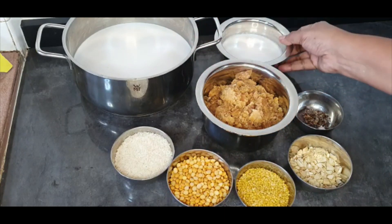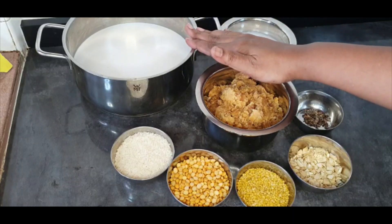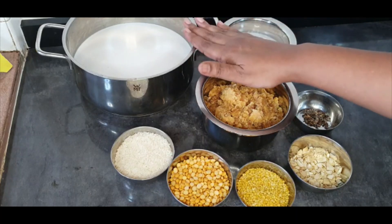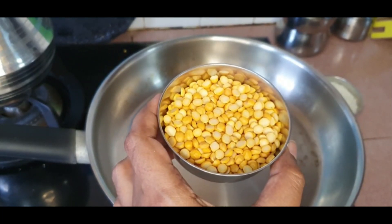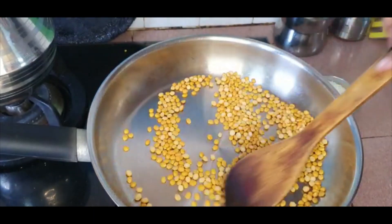In place of milk, I'm using coconut milk — this is the first extract, and this is the second and third extract. I've used one whole coconut to get this milk. Let's start by dry roasting the lentils; dry roasting the lentils and the rice will bring out a very nice aroma.